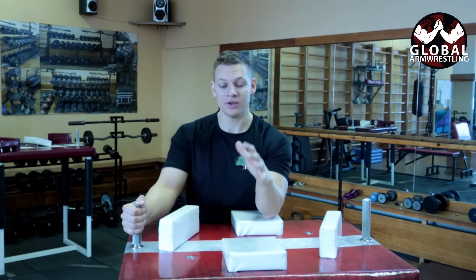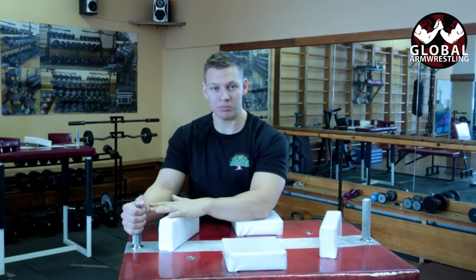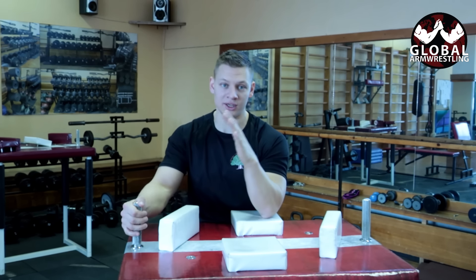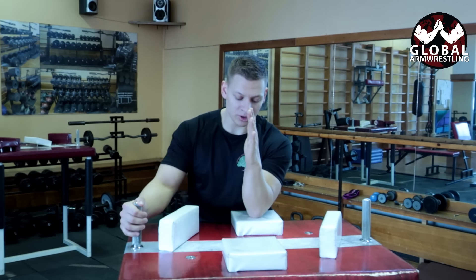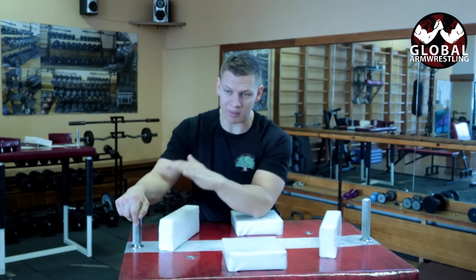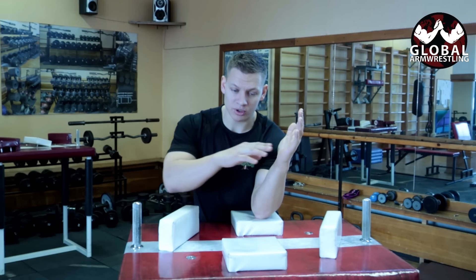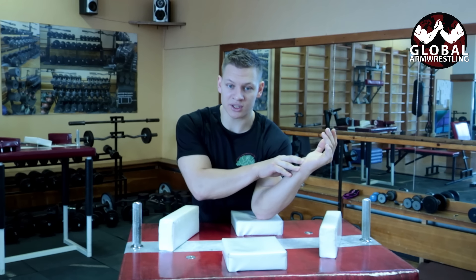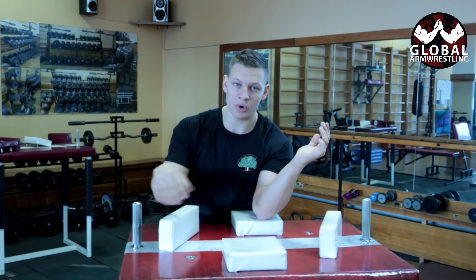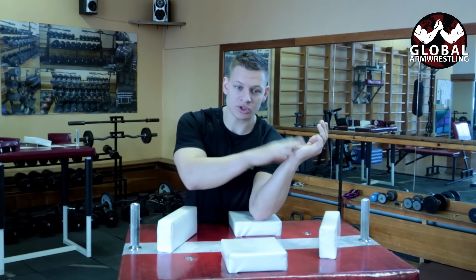In arm wrestling we use our whole body. When we want to win, we need to pin our opponent's arm on the pad. When we're just using the hand, I can win my match. The problems occur when I'm starting to lose — my arm is in a locked bone position like this, and there's no way for it to go.